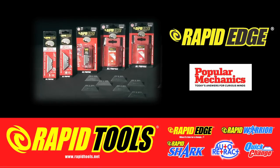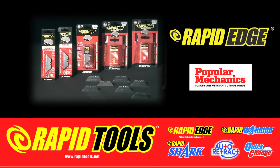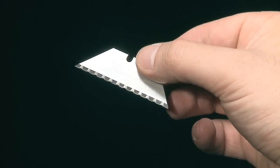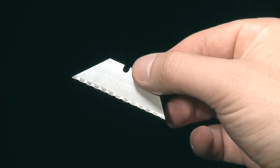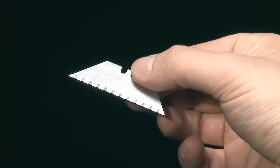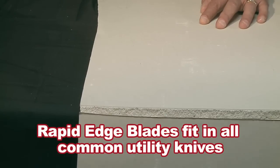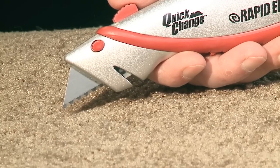The cornerstone of the Rapid Tools line of products is the amazing Rapid Edge blade, with its patented serrated edge design. The Rapid Edge is the only true serrated blade available that comes standard with all Rapid Tools products. Put a better blade in your knife — Rapid Edge blades fit in all common utility knives.